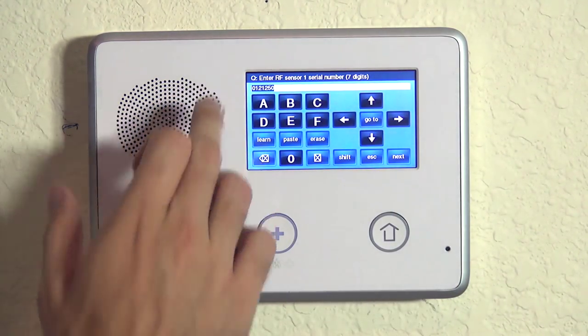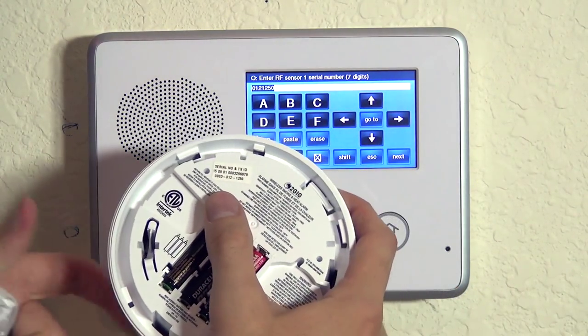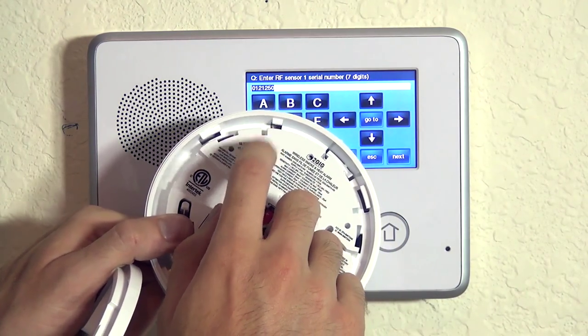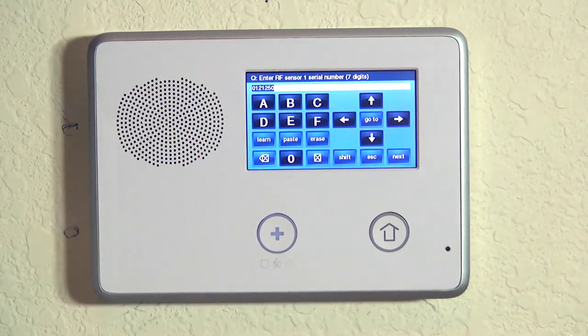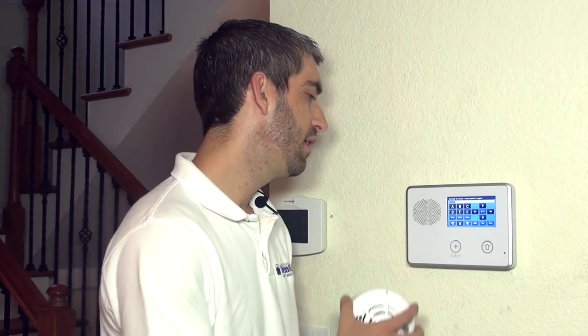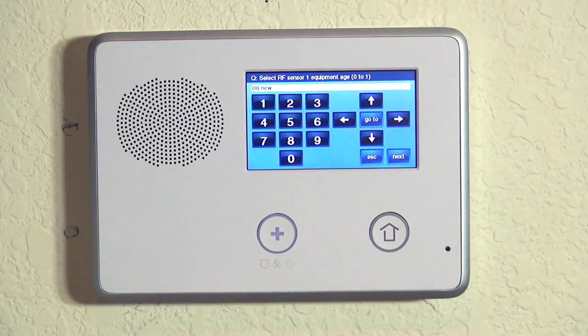If we hit OK, you can see that number is there. You could have typed that number in now that you know out of all these digits on the sticker which one is the actual transmission ID. But to avoid confusion and mistakes or user error, if you auto enroll by tripping the tamper, you really can't mess it up.